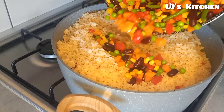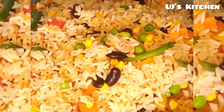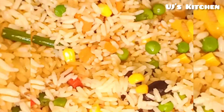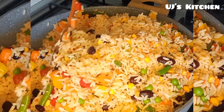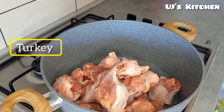Hello, welcome back to my channel. Today I'll be teaching how to cook coconut fried rice. If it's your first time coming across my channel, kindly subscribe and like this video for me. Thank you. In a pot, add your preferred protein — for this recipe we're using turkey.